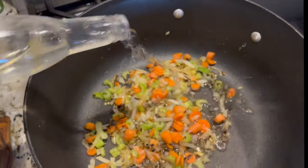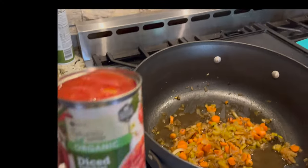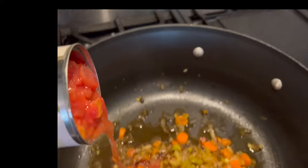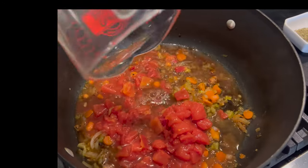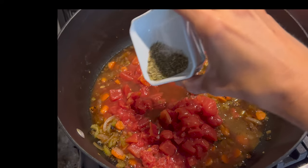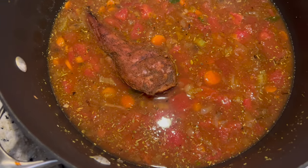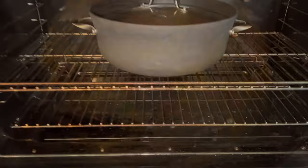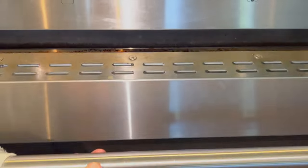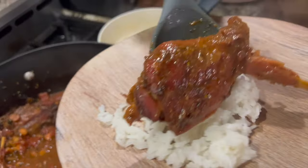Now that those veggies are soft, I added in half a cup of dry wine. I've got a can of diced tomatoes, one cup of beef broth. We're going to add our seasonings — dried thyme, oregano, and rosemary. Now add your rabbit pieces to this liquid mixture, cover, and put into a 225 degree oven for four hours or until the meat is tender and falling off the bone.